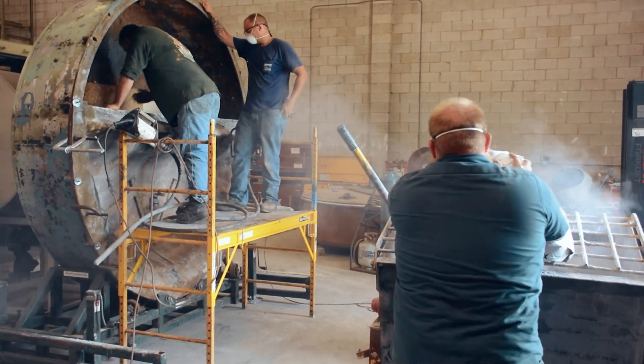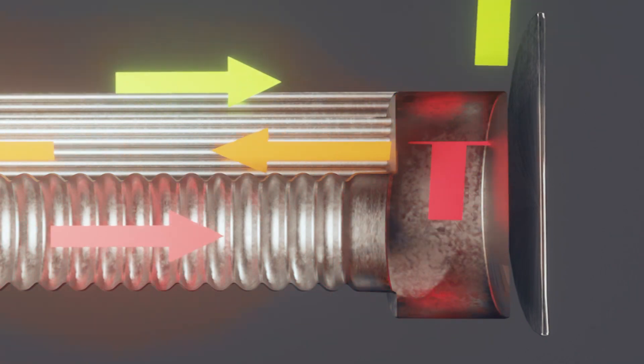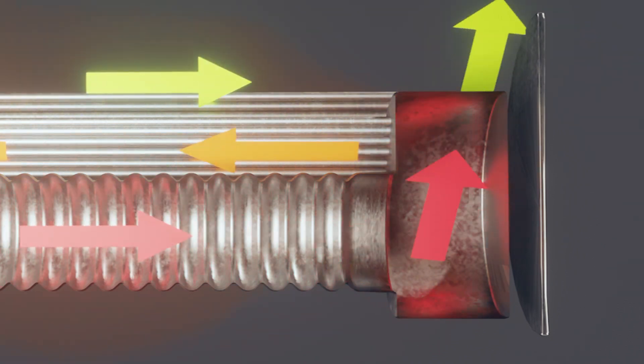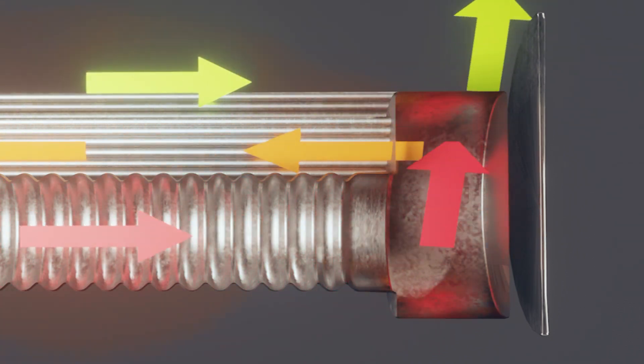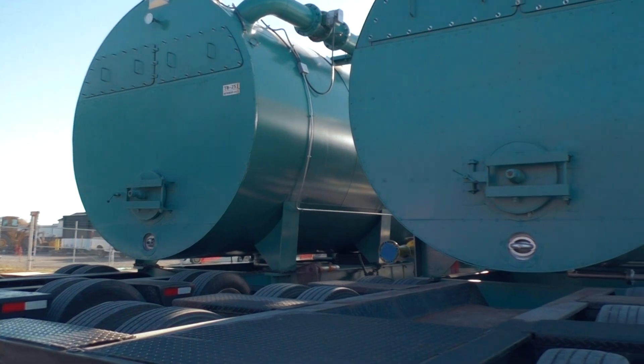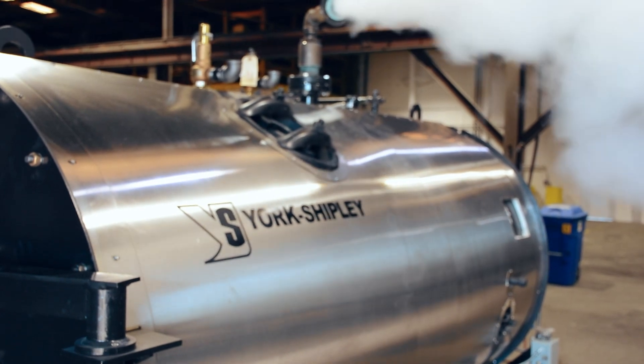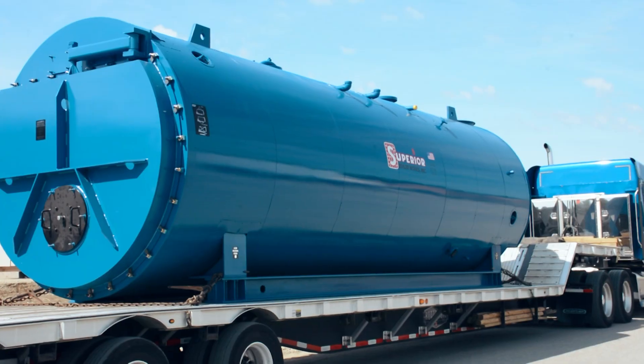In the wet back or water back design, the first pass is jacketed with boiler water, creating an even more effective heat transfer area. Most of the heat is put to work in the initial pass of any fire tube boiler, and having more surface area of the first pass surrounded by water gets the most out of that heat versus losing it as radiant heat on the rear target wall. As I often say, heat transfer is the name of the game, and a wet back design boiler can increase heat transfer efficiency by as much as three percent.